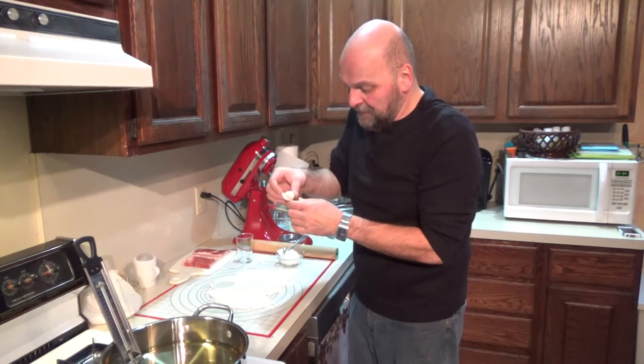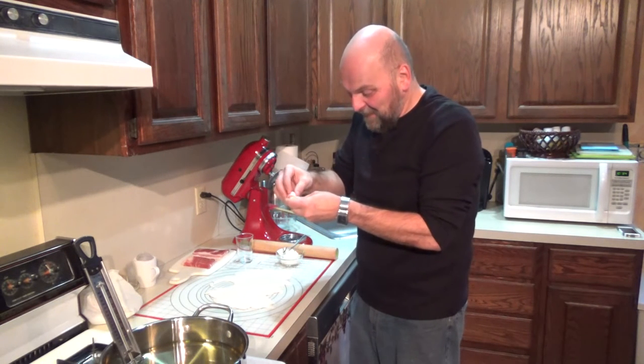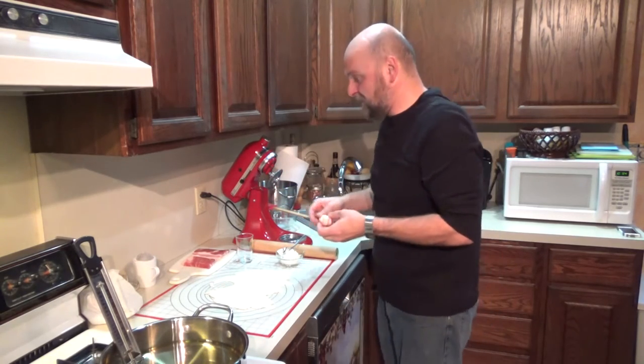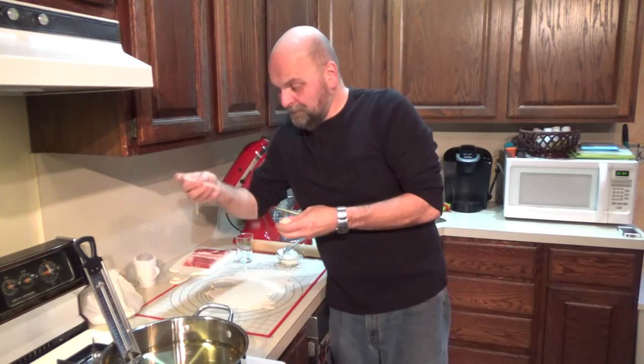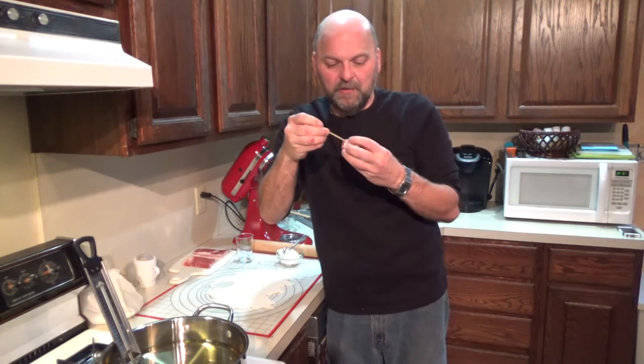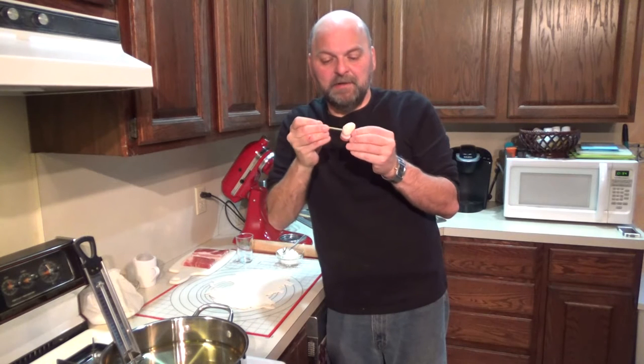Take one of your bacon strips and wrap it around your bomb - hence making a bacon bomb. You're going to have to secure this, so you can use toothpicks or I like to use skewers cut into thirds because they're a little thicker and heavier, so it'll be easier to move them around in your pan. Just skewer it through and that's it - there's your bomb.